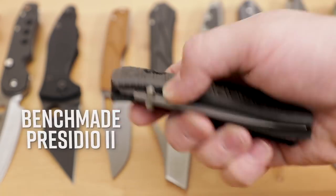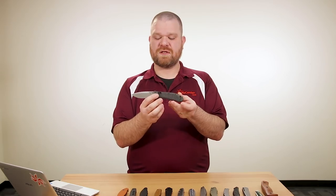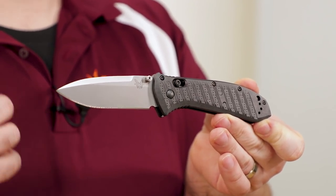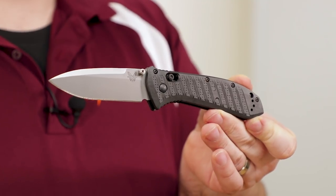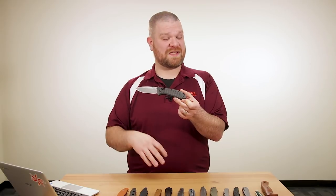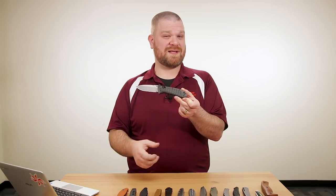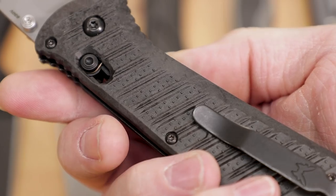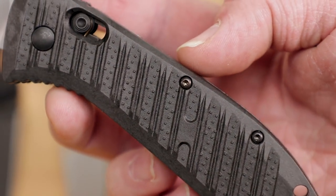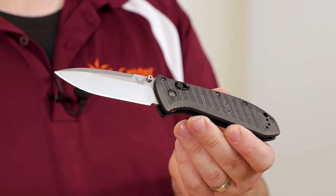This is the new version of the Benchmade Presidio II. It's the same overall profile as before, but the main change is rather than aluminum handle scales, they're using a new material called CF Elite. CF stands for carbon fiber — this is essentially carbon fiber reinforced nylon, which gives you more rigidity with less weight compared to glass reinforced nylon. It's got a pretty cool look too; it's kind of a graphite color with almost a papery pattern to it.